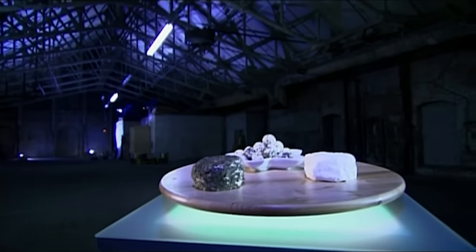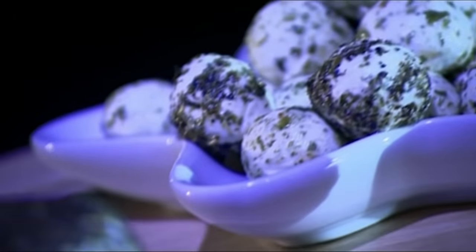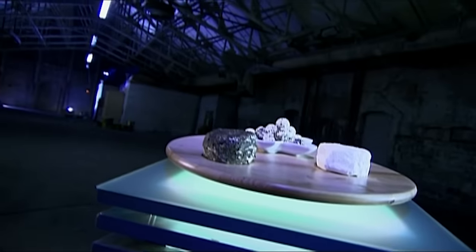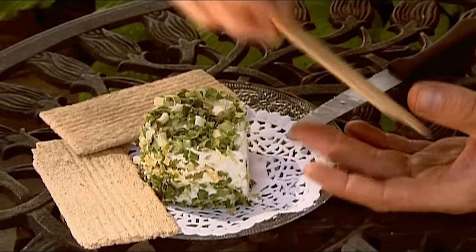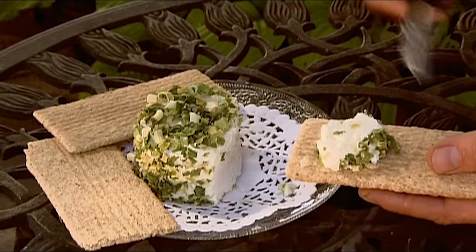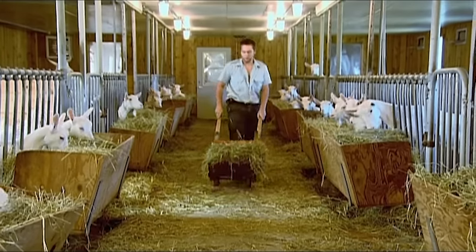Goat's cheese tastes tarter than cheese made from cow's milk, because goat's milk has a higher proportion of certain fatty acids, which sharpen the flavour. There are hard and soft varieties of goat's cheese. The soft ones are usually sold in logs or discs and often have a coating of peppercorns, chopped herbs, or other flavourings. The texture of soft goat's cheese makes it ideal for spreading on crackers or crumbling over pasta or salads. Goat's cheese is also called chèvre, the French word for goat.